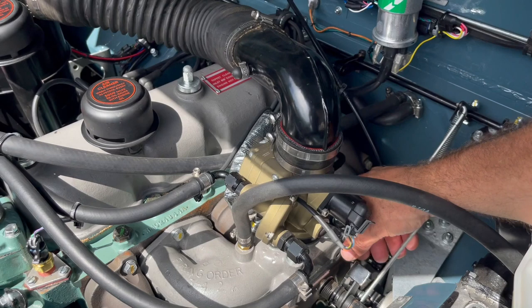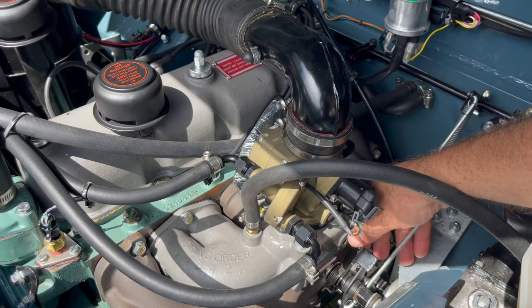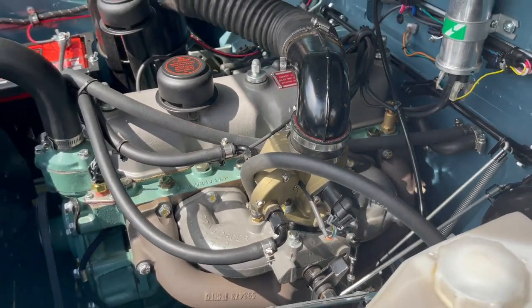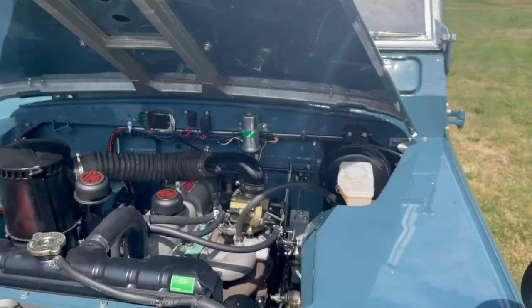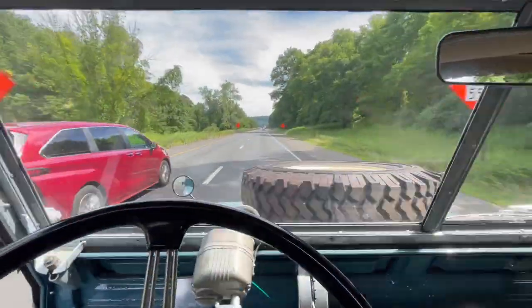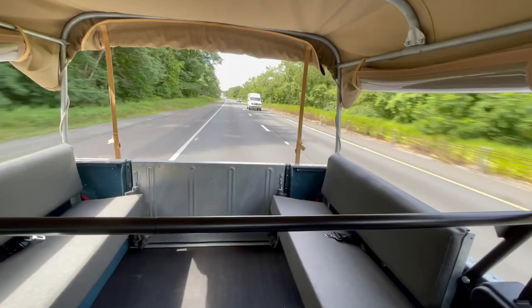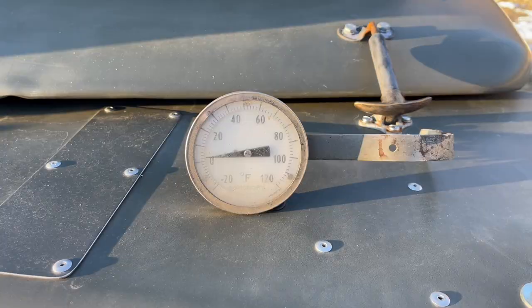With fuel injection, the computer does all the thinking for you. You don't need to fiddle with the carburetor or pull the choke — it does everything to keep the engine running at its optimum air-fuel ratio, making adjustments every second. On really hot days it won't vapor lock, and on really cold days it'll start right up. It's about two degrees this morning — let's try this. And it starts right up.